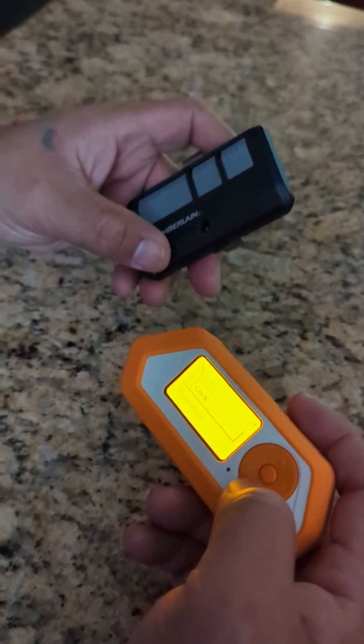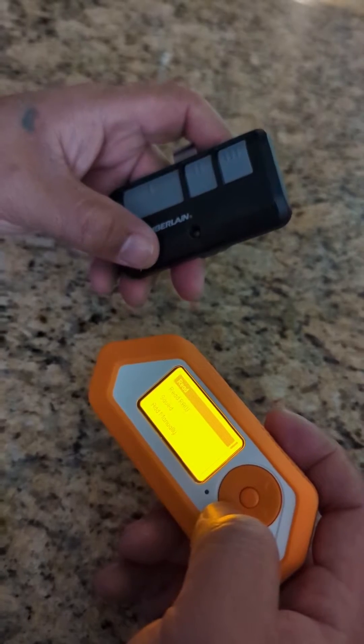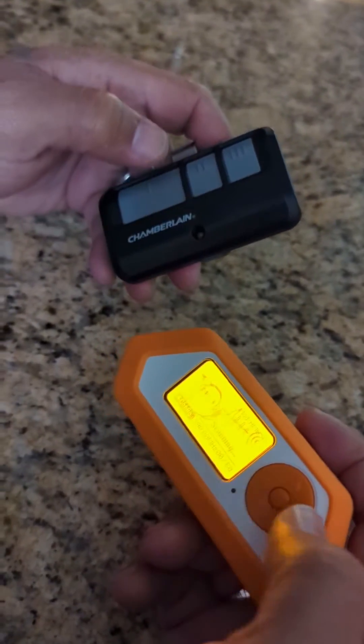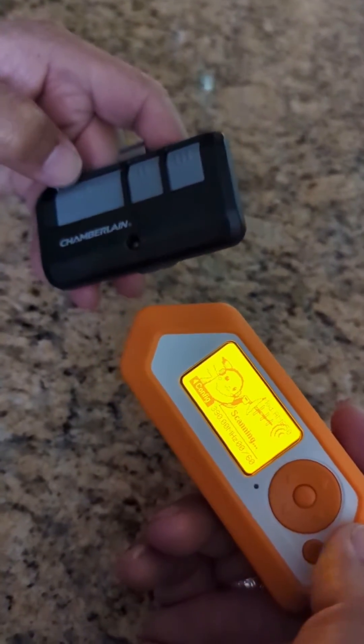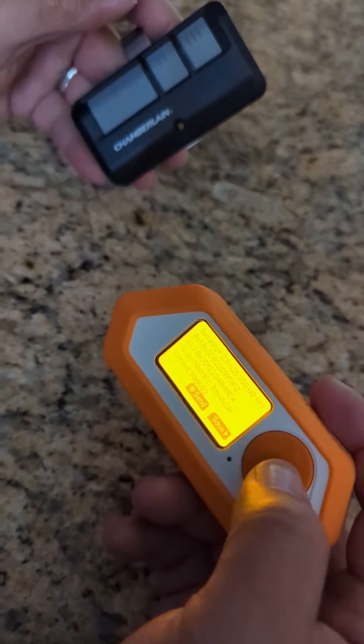It's not really new functions — it's just pretty unique that they got it into one little device, which makes it pretty cool for security researchers and hackers to play around with. One of the things I wanted to show is how easy it is to copy a code. For example, a garage door opener that doesn't use rolling codes — you can just copy the signal and replay it.